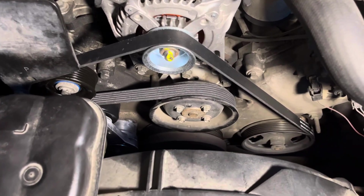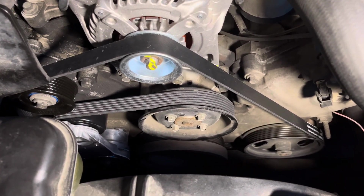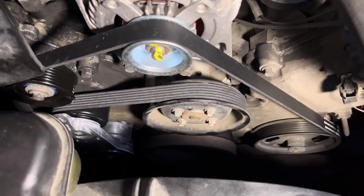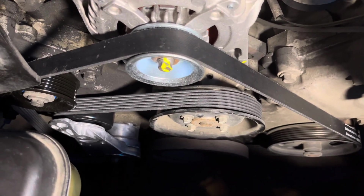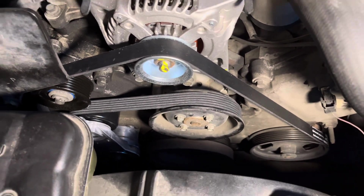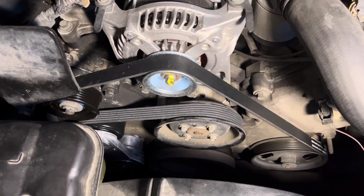I got the brand new belt on — I wasn't able to record that part because I had to use both hands. But it's on, as you can see. Brand new idler pulley, brand new tensioner pulley, brand new belt. We're going to start the car and see how it reacts.